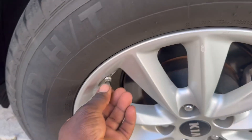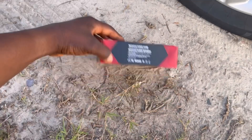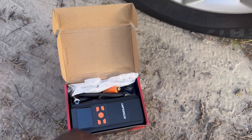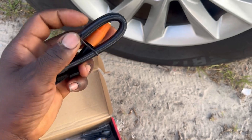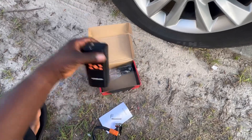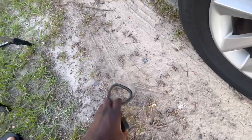All right, let me take this out of the package and remove the cap first. It comes with a booklet — the user manual — this is the air hose, and it also comes with some other things like the charging cable.